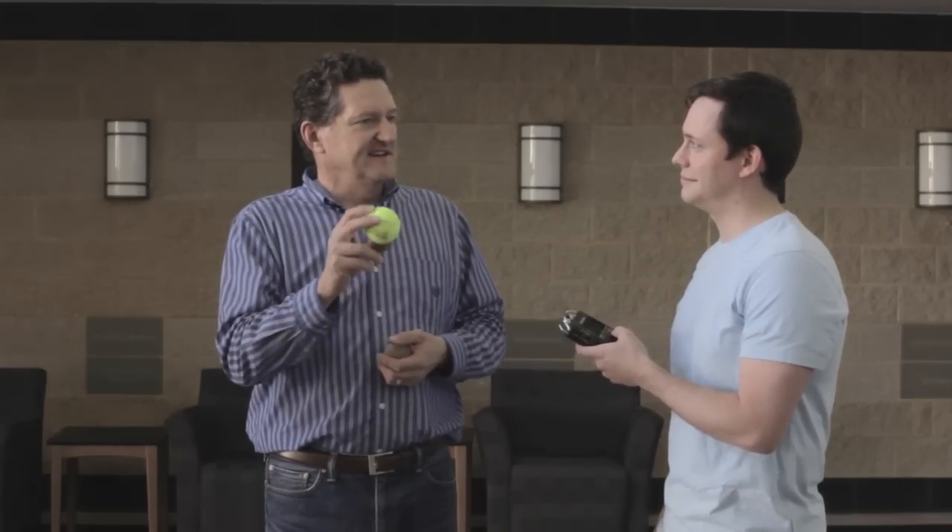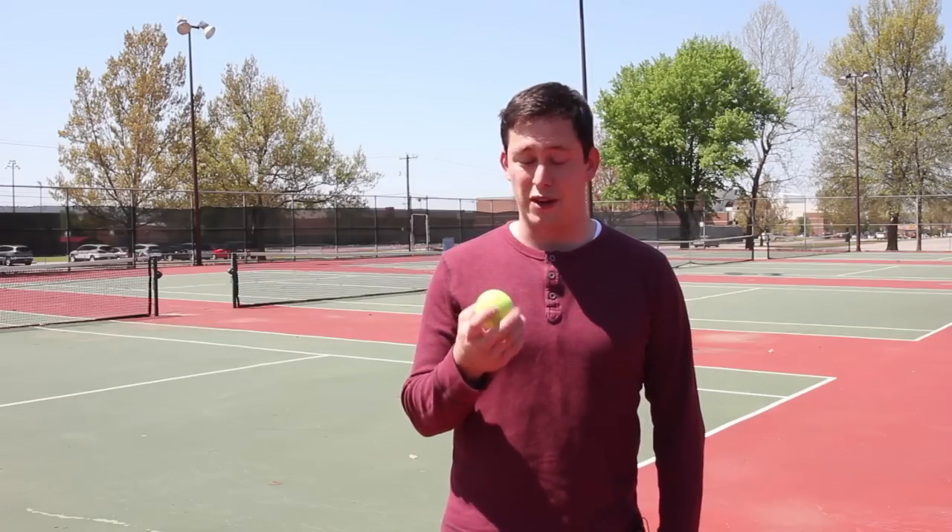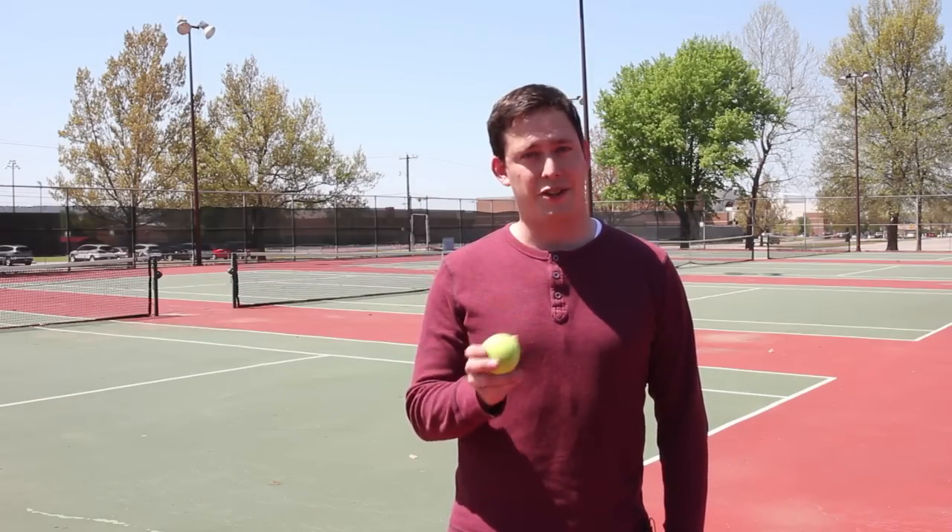There are a number of performance reasons why you want fuzz on a tennis ball, but ultimately it goes back to tradition — that's the way they've always done it. If you want to see another video about the Magnus Effect, go check out Veritasium's video. So the next time you're playing tennis and look at a ball and wonder why it's fuzzy, now you know why.